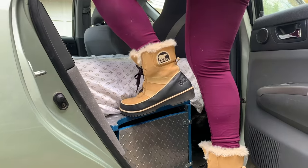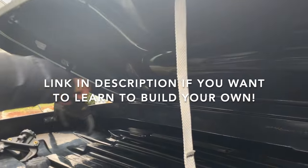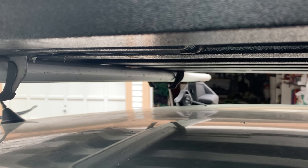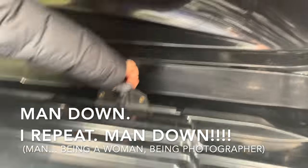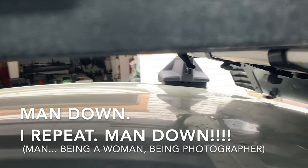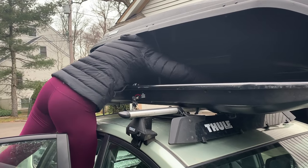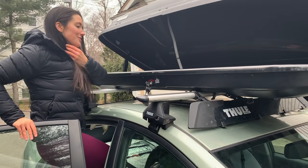Good thing this box holds a ton of weight and it's very sturdy. Going across and popping it in, closing it, and the last one. And there you have it — a 45-second install on your Thule roof box.